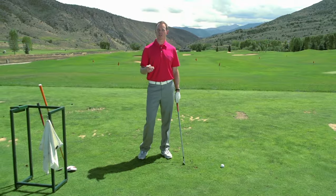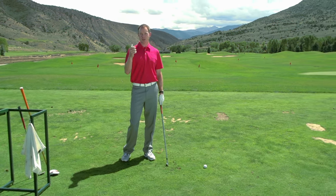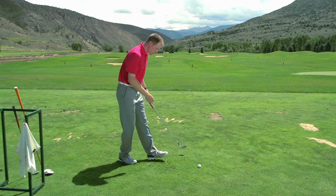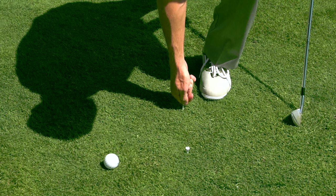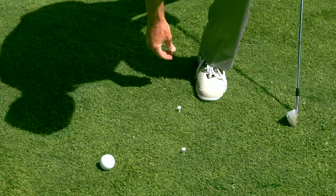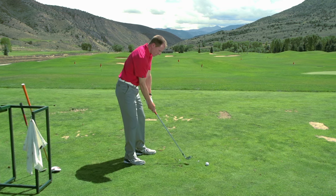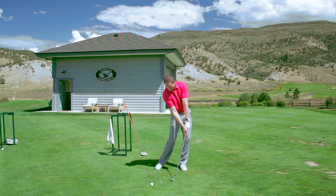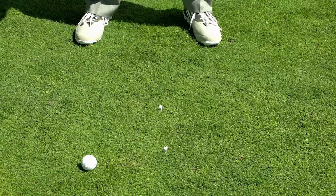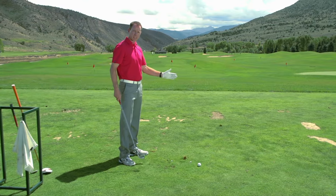One of the best drills you can do to improve your low point and make it consistent is the two-tee drill. You're going to put two tees in the ground about eight inches to a foot apart, then set up as if the golf ball was between the tees and learn to make contact starting at the tees and forward of the tees, so your divots and brushes of the grass are all going forward of the tees.